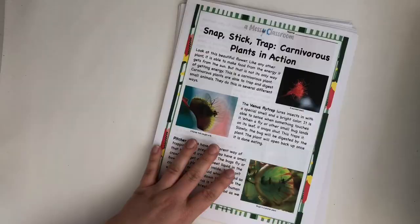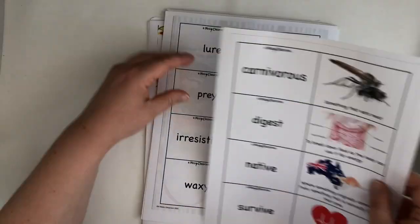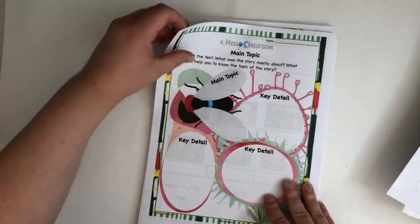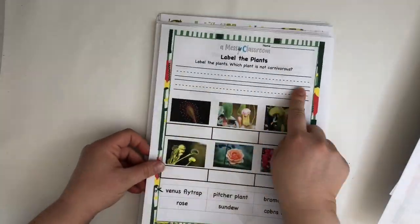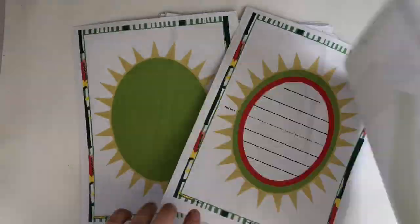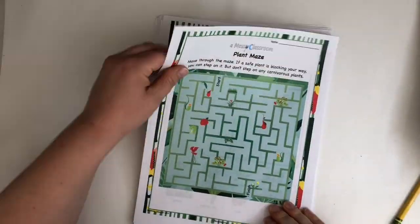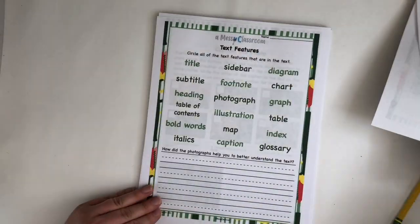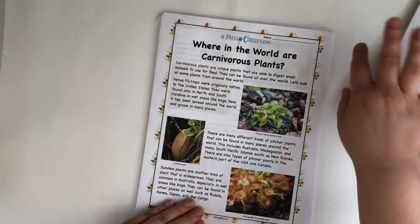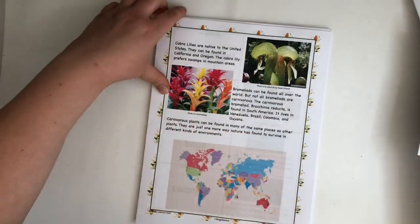This is the carnivorous plant unit, which contains several different lessons. It's a nonfiction unit featuring an adorable little Venus flytrap craft where you can write and then make the Venus flytrap. There's also a maze, sorting text features, captioning the photo, and a new nonfiction piece called 'Where in the World Are They?'